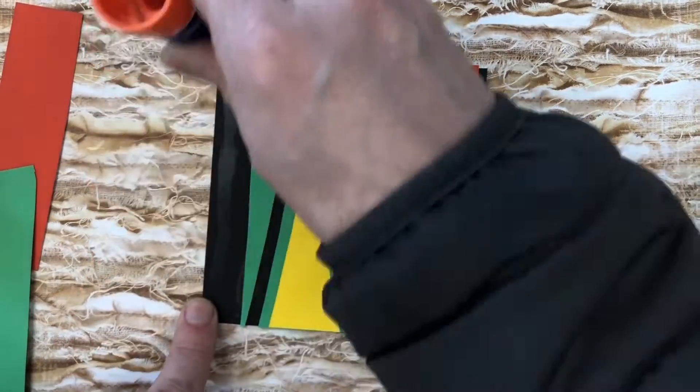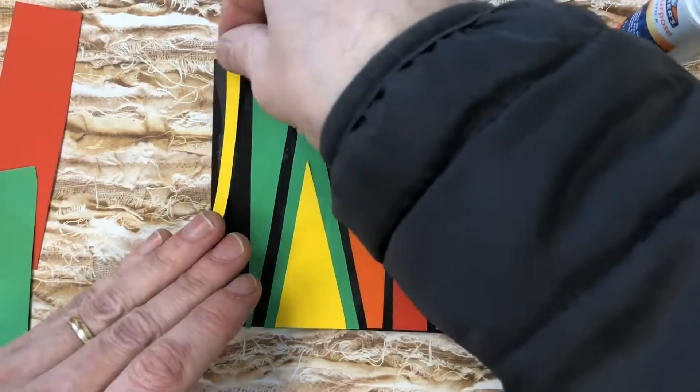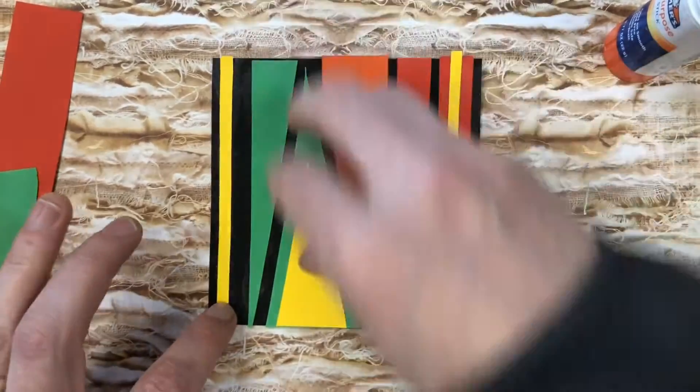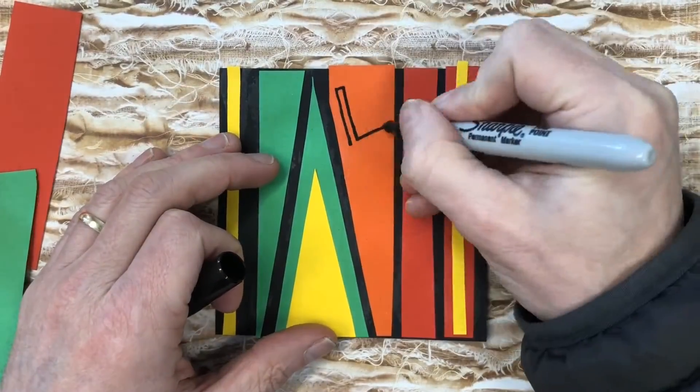One last strip here and we will be done with the collage part. We're also going to be writing some things on here — words of hope, some affirmations, that sort of thing, some positive vibes. I'm going to use a Sharpie to do this.